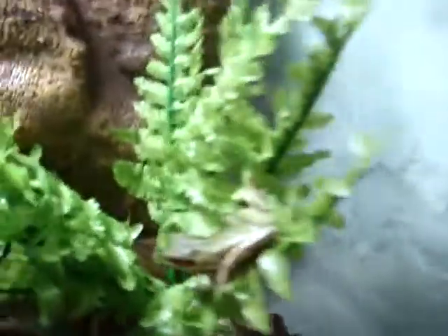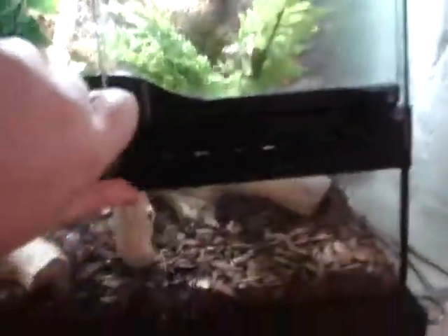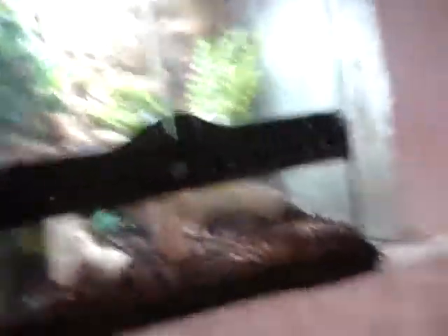That's him right there. Quite a big enclosure for just a 2-inch, actually 3-inch tree frog really. Both have UV.